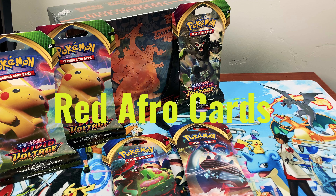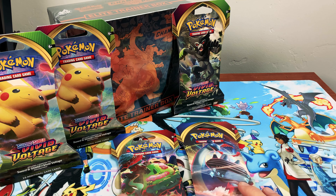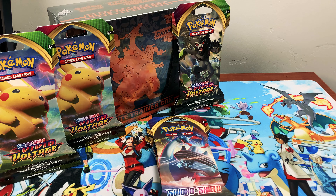Welcome back everybody to Red Afro Cards, where we open Pokemon cards with Captain Awesome, Big Chungus, and Michaela. This week they decided to buy some Vivid Voltage card packs and we're also going to open an Elite Trainer Box today. The Vivid Voltage packs just came out yesterday at our local Walmart — they had a three-pack for $12.99 and regular packs for $4.19.